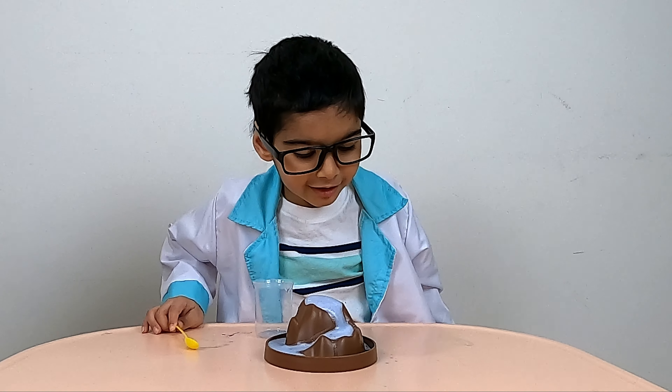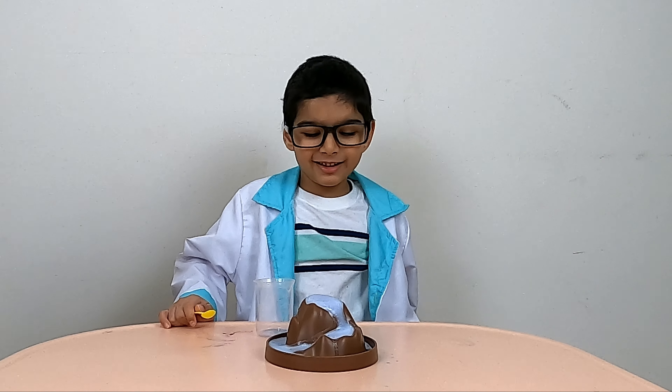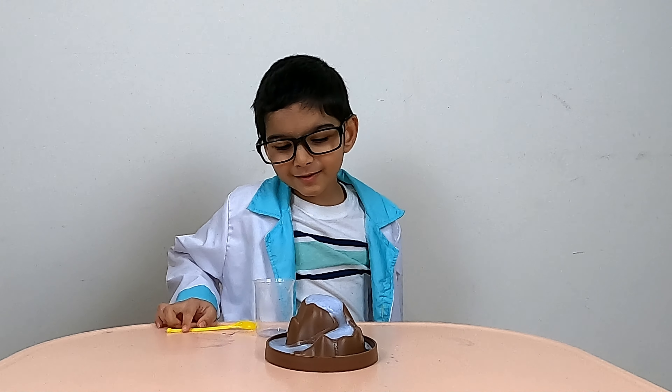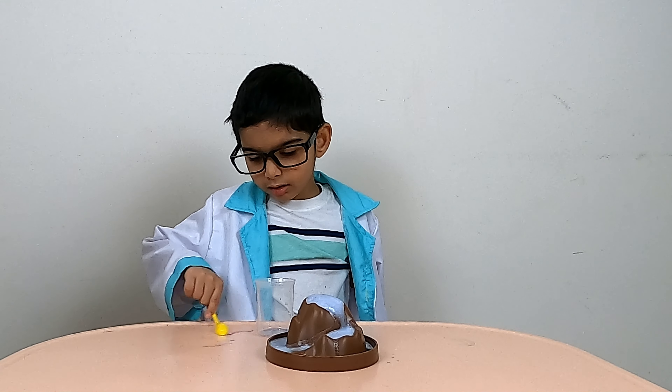Wasn't that so much fun? Yes, that was a good experiment. Let's continue with some more experiments.